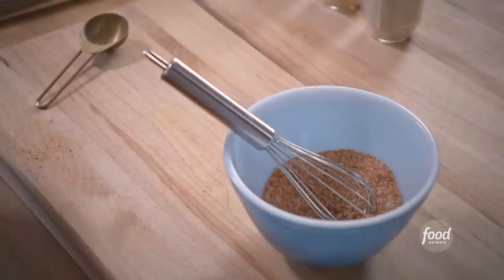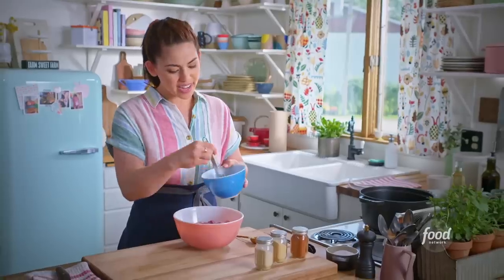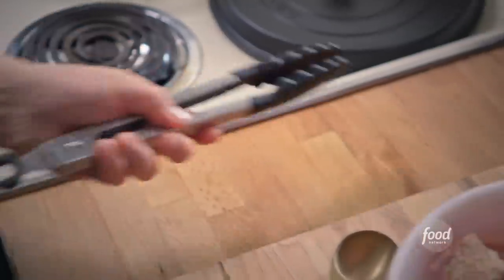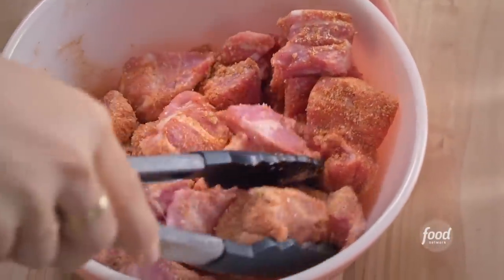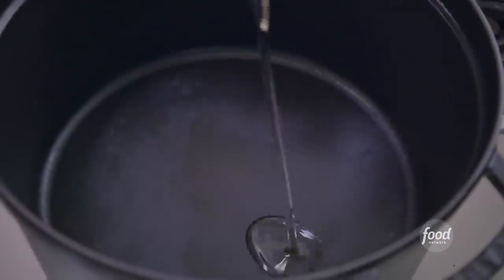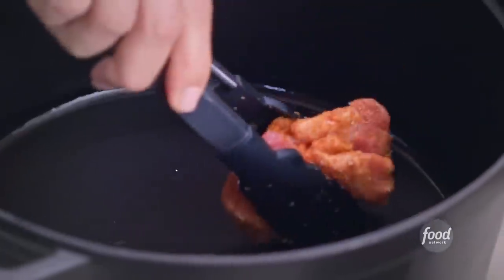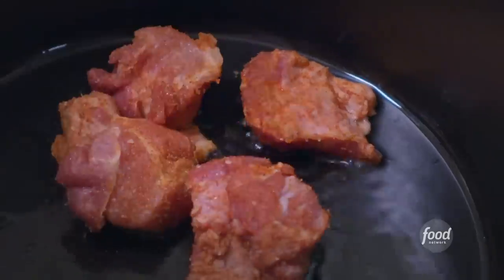I've got pork shoulder here that's been cut into pieces and this is gonna get so tender and juicy. I'm gonna toss this with my spice rub now. My pork is coated in the spice rub and now in my dutch oven I'm gonna add a tablespoon of oil, add my pork and sear it on all sides. I want to get some nice brown color to lock in that flavor.